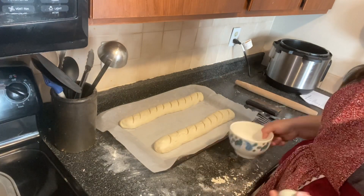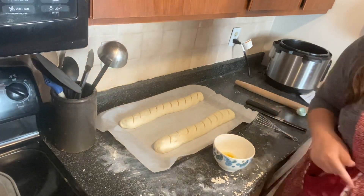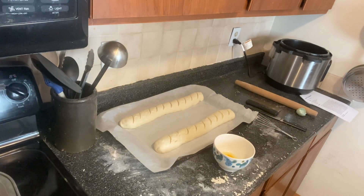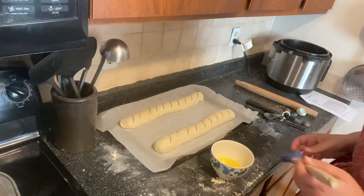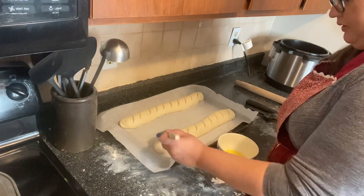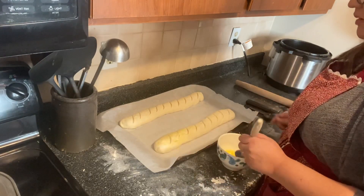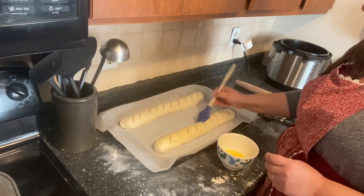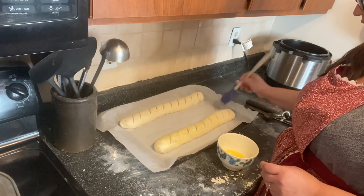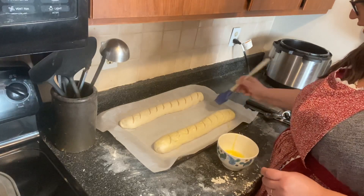To make an egg wash, take an egg, put it in a bowl, and add about a tablespoon of water, then whisk it up really well. Coat the bread with the egg wash. At this point if you like poppy seeds or sesame seeds on your bread you can add them — this will help them stick. I'm not going to do that since I'm using this for stuffing. The egg wash gives it a nice golden brown color.